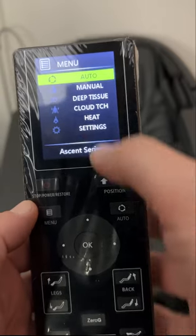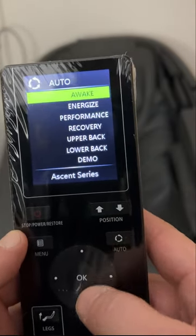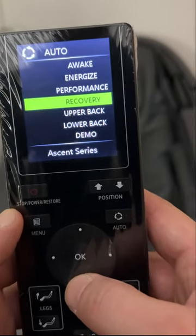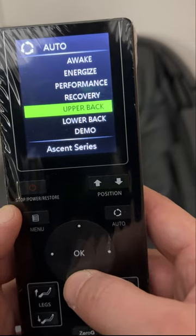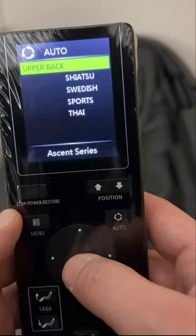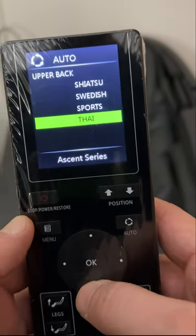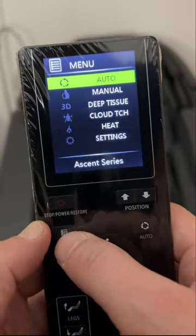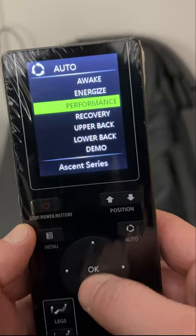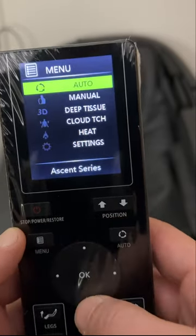This remote is a little confusing. You have your auto settings — clicking on auto gives you: awake, energize, performance, recovery massage, upper back massage, lower back massage, and demo. Under each of these, there are four types of massage: shiatsu, Swedish, sports, and Thai massage. So each auto program has those four options available.